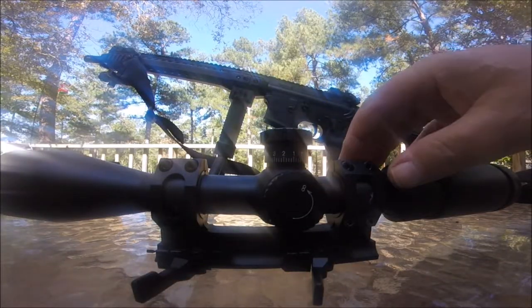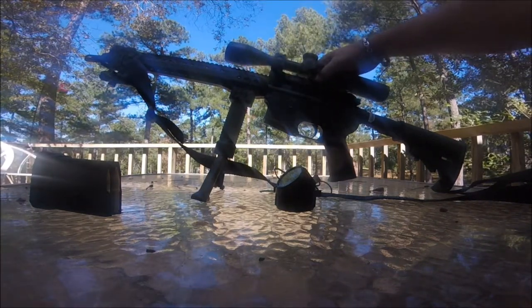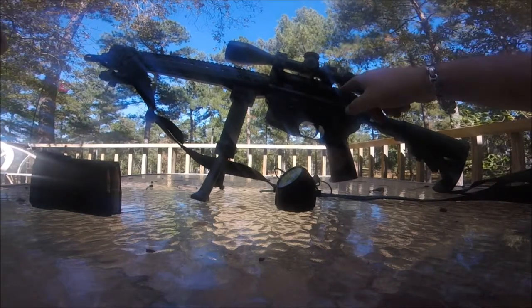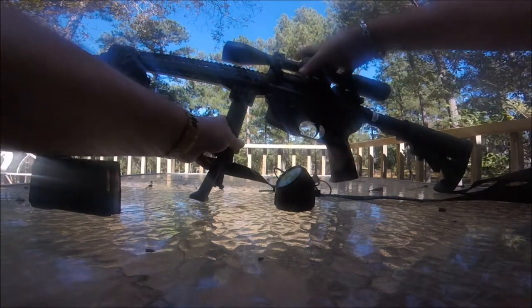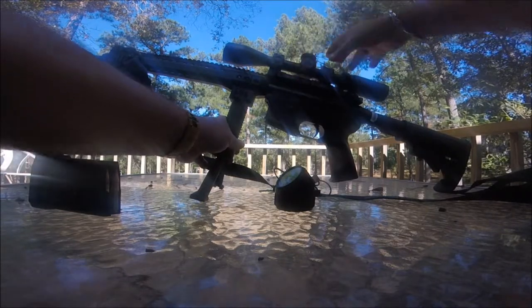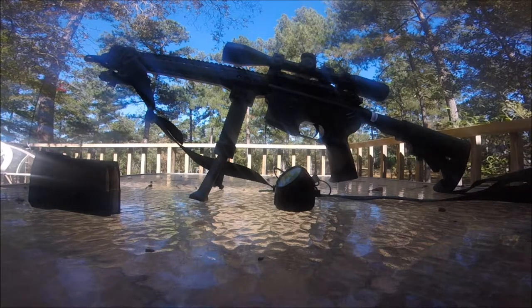Okay, this is Black Rifle back. We're gonna mount the scope to the rail. It's very easy to mount. As you can see, I have my iron sights on here and it backs right up to my iron sight. Then you just close your quick detach lever — nice and secure. You can't beat it. I really enjoy the Leatherwood product.